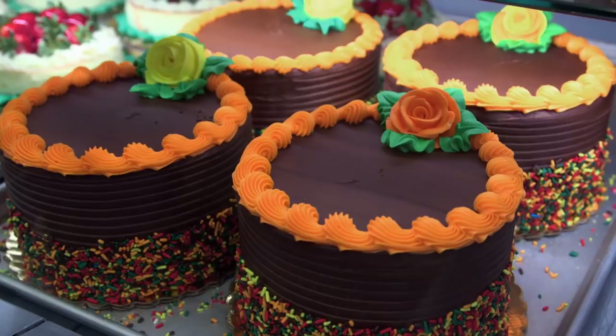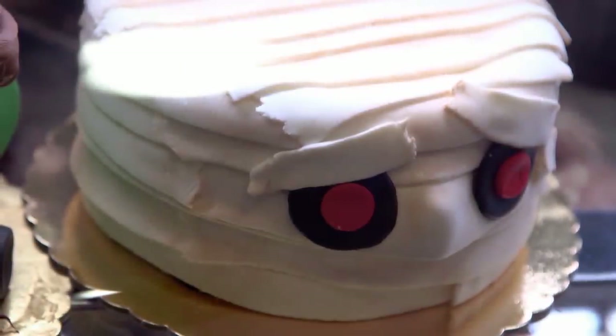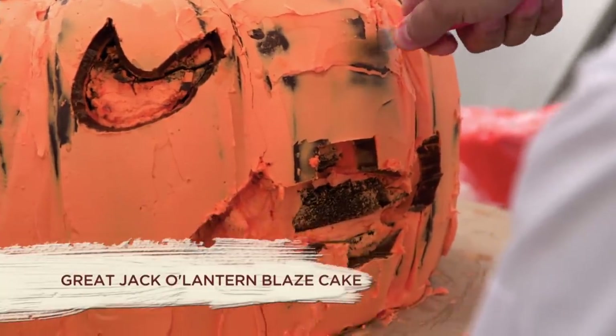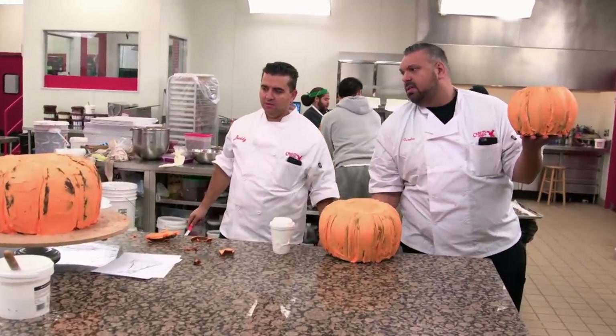Whoa! It's just harder than carving a real pumpkin. What do you think? It's scary.